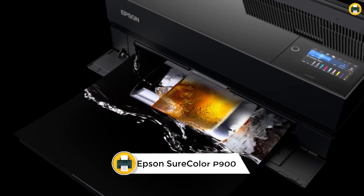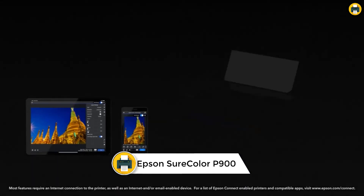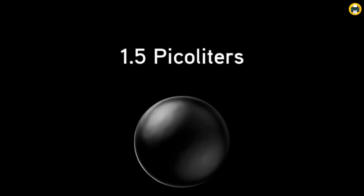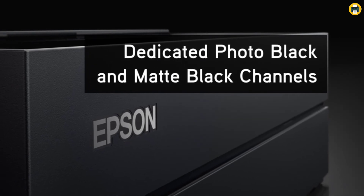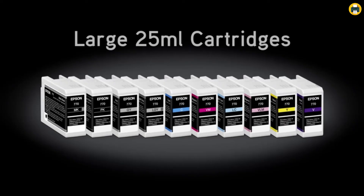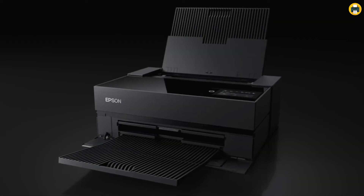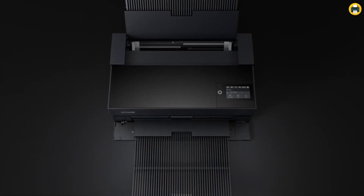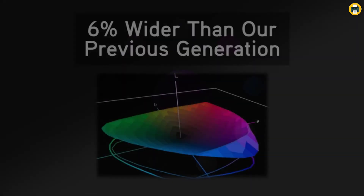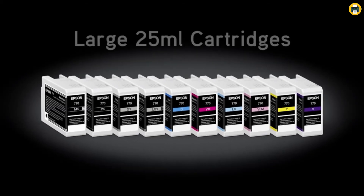Number 1: Epson SureColor P900 17-Inch Printer. The Epson SureColor P900 is a top-of-the-line photo printer that offers outstanding image quality, color accuracy, and print speeds. Featuring an all-new UltraChrome PRO-10 ink with violet, the P900 is capable of producing rich and vibrant colors with a wide color gamut. It also features a new 10-channel MicroPiezo AMC printhead that delivers prints with outstanding speed, consistency, and accuracy. The P900 is easy to use, with a 4.3-inch customizable touchscreen, wireless connectivity, and an interior LED light for fast, convenient operation.